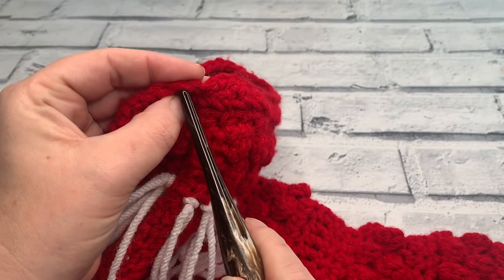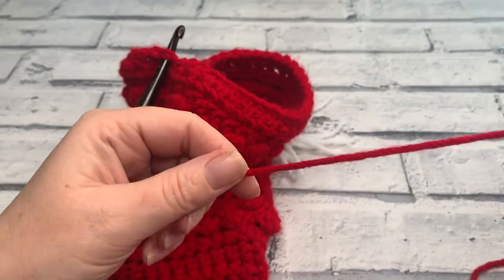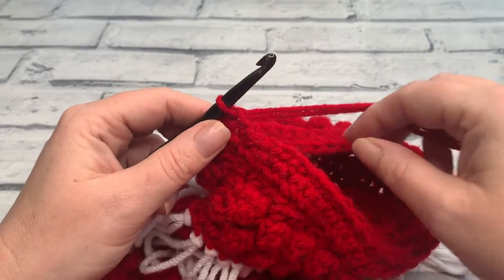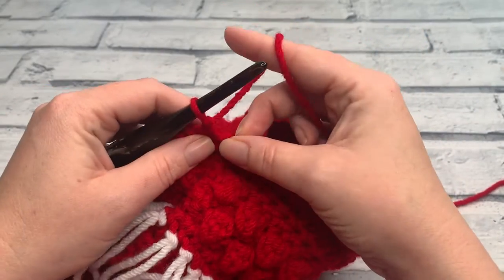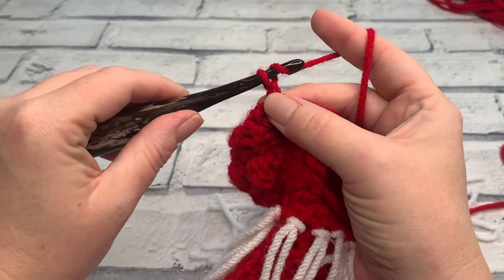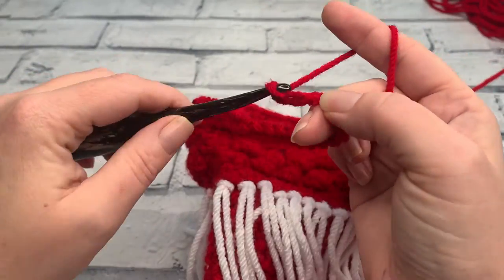I'm going to be using my same 6mm hook and colour A, which is this lovely red. We're going to be joining in the top of our stocking near the seam — actually joining in the first stitch before our seam. I'm just going to insert my hook under that stitch, grab my yarn, and join as I always do by simply placing the tail of the yarn towards the back of the hook and bringing it through. I'll do a chain one to secure it, and from here we're going to continue to make a chain of 20 — one, two, three, four, five, six... nineteen and twenty.